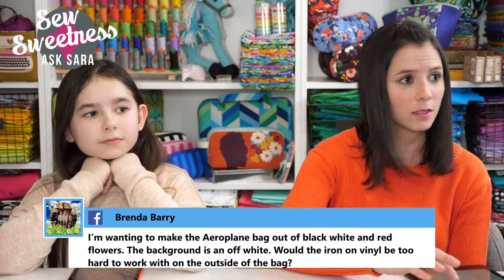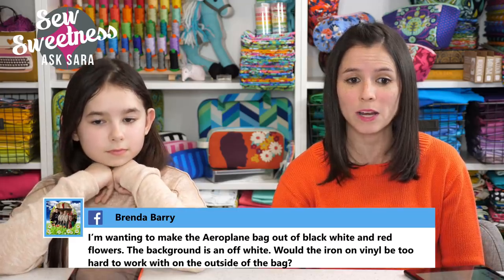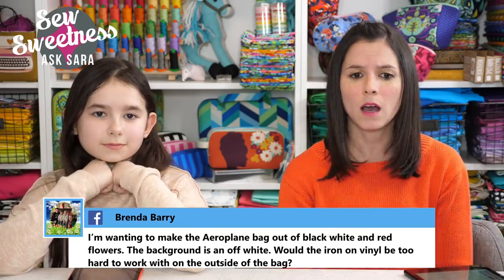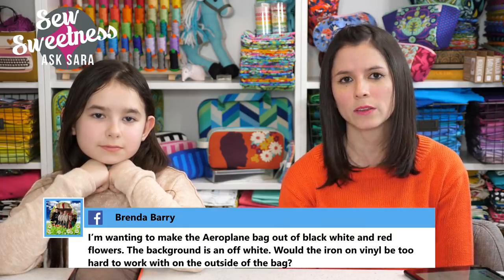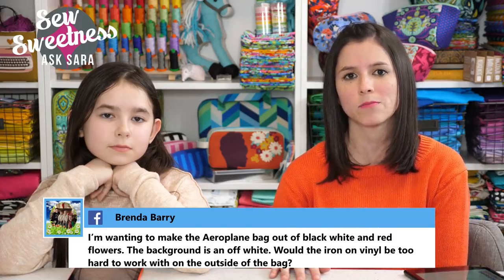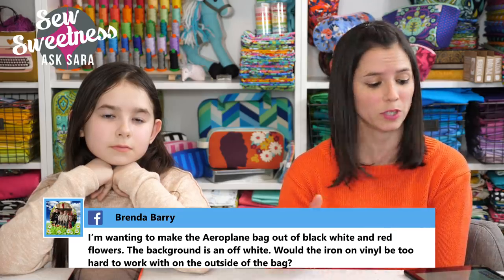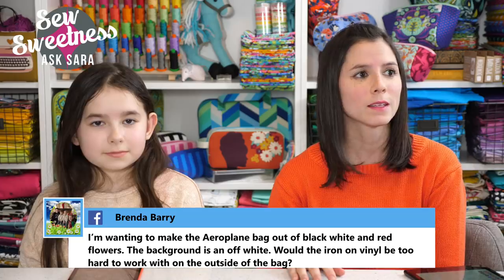Brenda asks: I'm wanting to make the airplane bag out of black, white, and red flowers — the background is off-white. Would iron-on vinyl be too hard to work with on the outside of the bag? That's a tough question. I think especially if you're working with a Teflon foot or a walking foot, that'll make things a lot easier. Iron-on vinyl should be similar to working with faux leather or glitter vinyl — fabrics that can stick to your regular presser foot, but a Teflon or walking foot will make things easier.